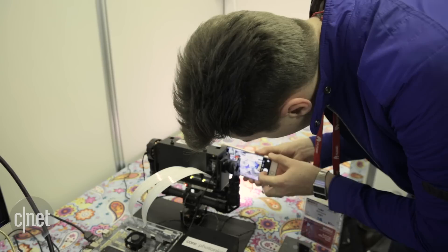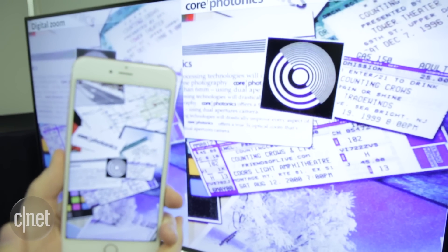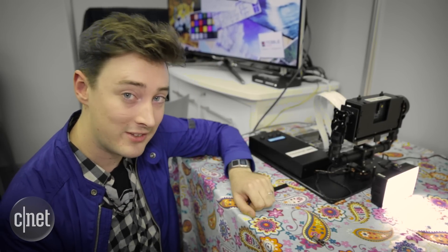We put this to the test using one of our own phones — an iPhone 6S Plus. We zoomed in on the board and our test shots came out as blurry as what you can see on the left side of the screen. We weren't able to get the same zoom that both sensors can achieve together.